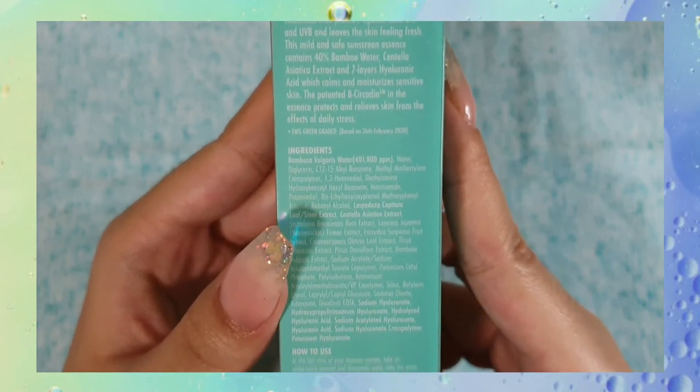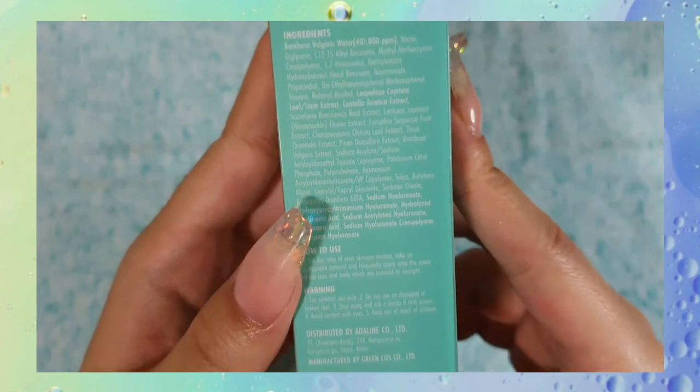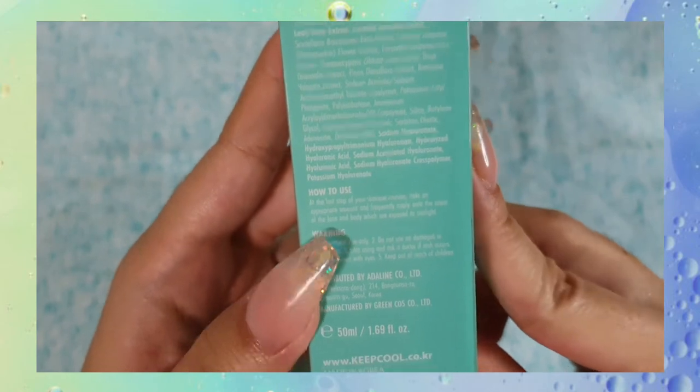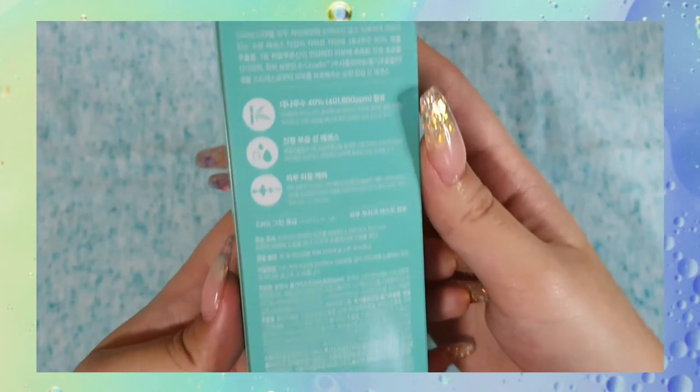It's SPF 50+, PA quadruple plus, and contains 40% bamboo water, which is full of essential amino acids and minerals, seven-layered hyaluronic acid, which helps to provide intense hydration, brighten and plump your skin.